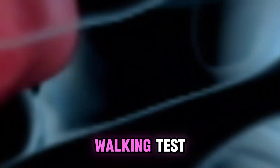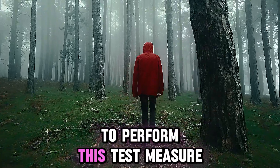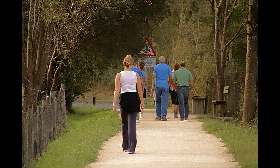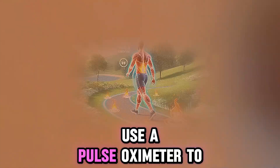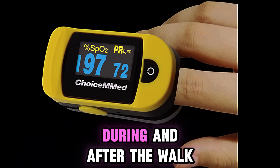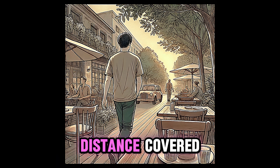The third test is the walking test, also called the 6-minute walk test. To perform this test, measure a distance of 30 meters (around 100 feet) and walk back and forth at a steady pace for 6 minutes. During the walk, use a pulse oximeter to monitor signs of breathlessness, fatigue, and discomfort, and measure oxygen saturation levels before, during, and after the walk. At the end, record the distance covered.